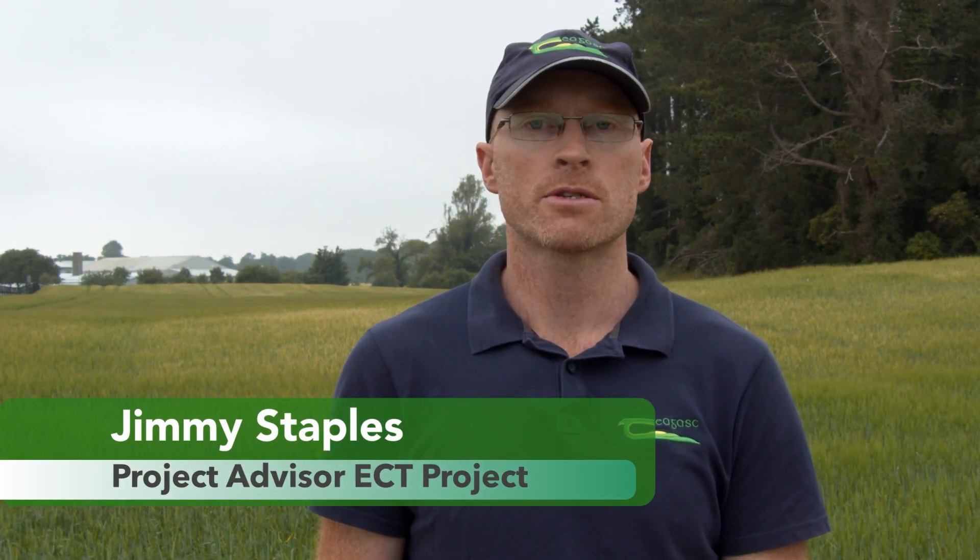My name is Jimmy Staples, I'm the project advisor on the Enable Conservation Tillage Project here with Chagas. In this series of videos I'm going to demonstrate how to accurately identify a number of different grass weeds. In this first video we're going to run through the different characteristics that you need to be aware of in order to make an accurate identification.